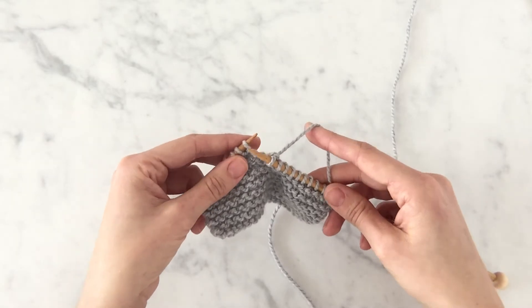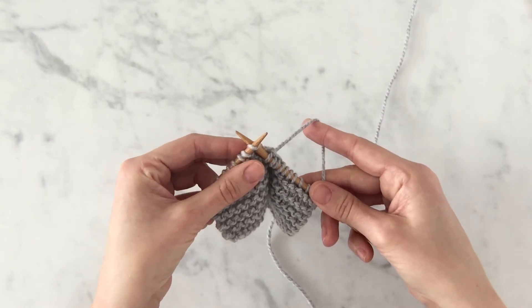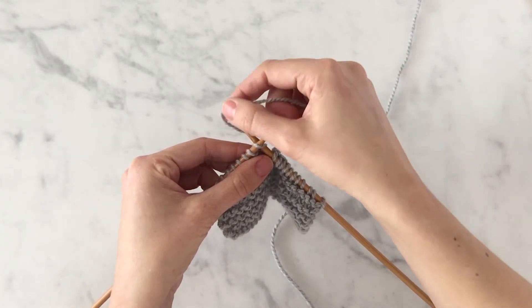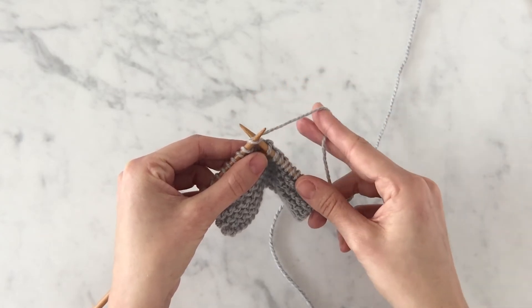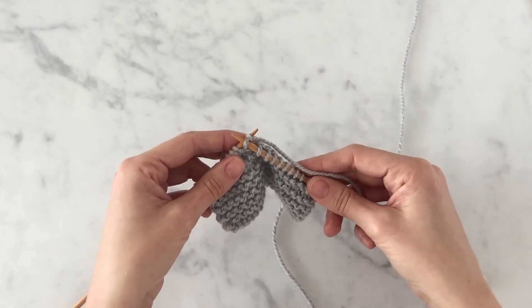Let's do that again. With my working yarn in back, insert my right needle into the front leg of the first stitch on my left needle. With my right hand, wrap the working yarn counterclockwise around the tip of the right needle, then pull the tip of the right needle towards me through that first stitch on the left needle.